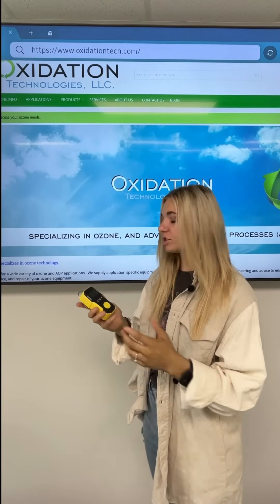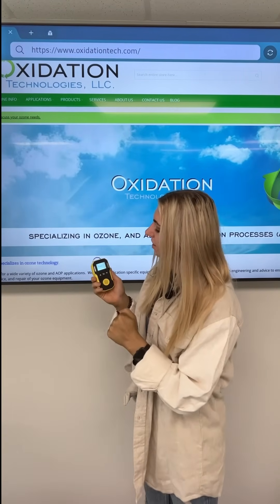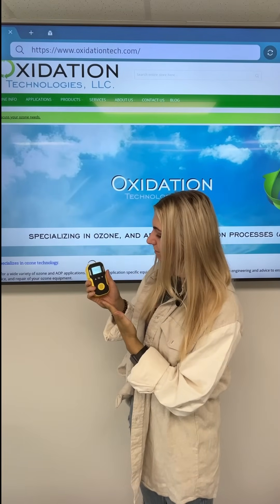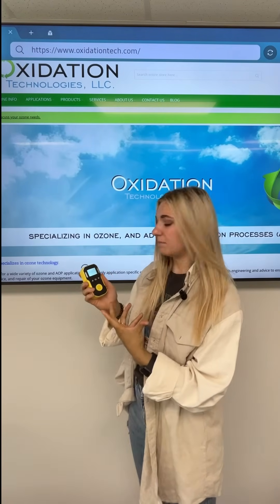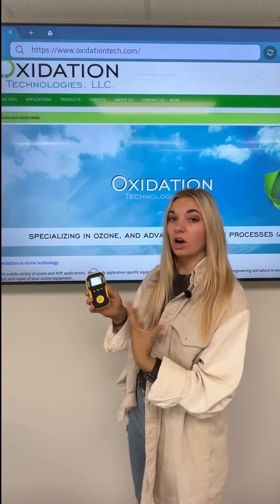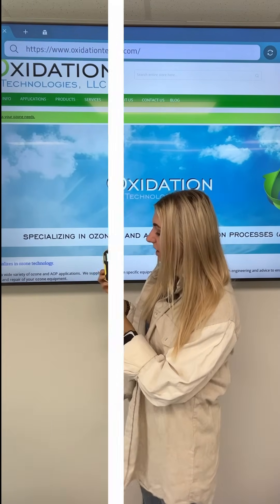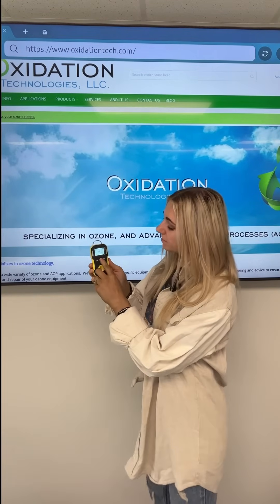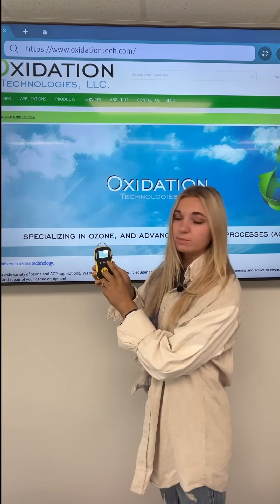To turn the BH-90 on, all you need to do is hold the on button and the screen will flash. There'll be a small startup window time, but once it's on it'll take you to the main menu. As you can see, it's already reading what's in the room around us. To find the different features within the BH-90A, you'll simply hit the power button and use the up and down arrows to move within the menu.